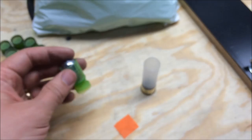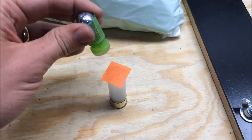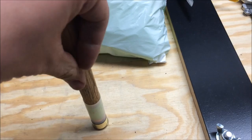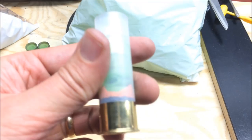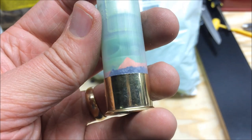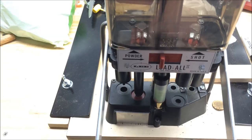I saw somebody who had taken paper and made a one-inch square and put it on top of the powder, then pushed it down with a rod. I use a little rod I have for black powder. You push it down in there, and now that paper is sitting right there holding the whole thing together. Then you put it into the press as you normally would — you'll hear a pop — and I put a 6-star crimp on it.